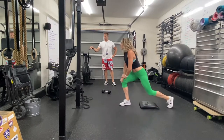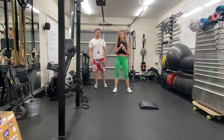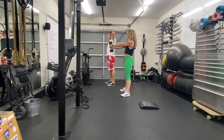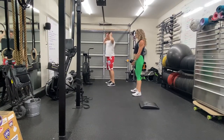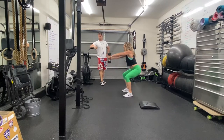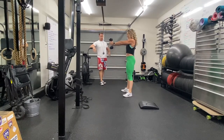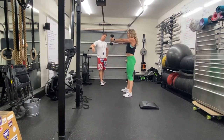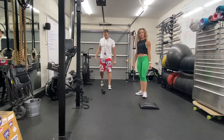Great job. Finishing up this giant set with a plate squat — that can be a plate, a book, or a dumbbell. Hold it out and squat. If this is too challenging, you can sit back to a chair. If you want to go harder, do a prisoner squat with hands up behind your back. We're going to do 10 at least — the more weight held out in front, the harder it is. Requires a nice core action to keep everything organized. That was the first round — we're going to do four rounds.